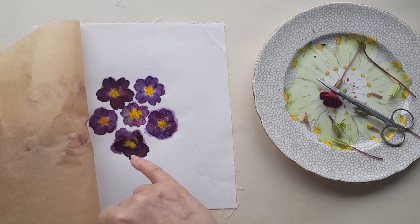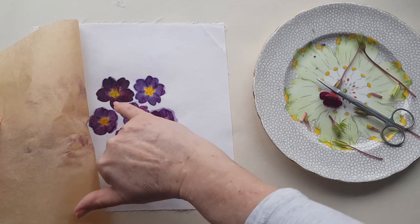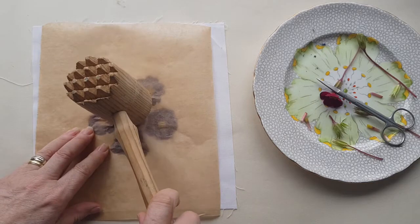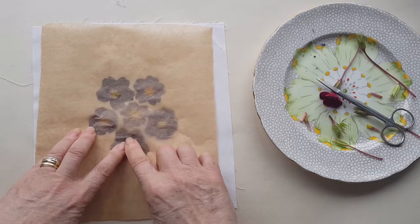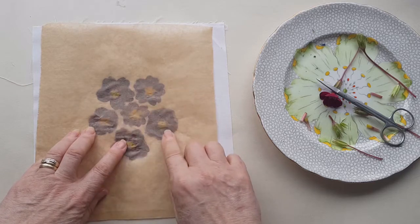Okay, so if I look at that I can't see any pieces that I've missed - maybe just a little bit in there. You can also see how much you've done by how the baking parchment starts to crinkle.